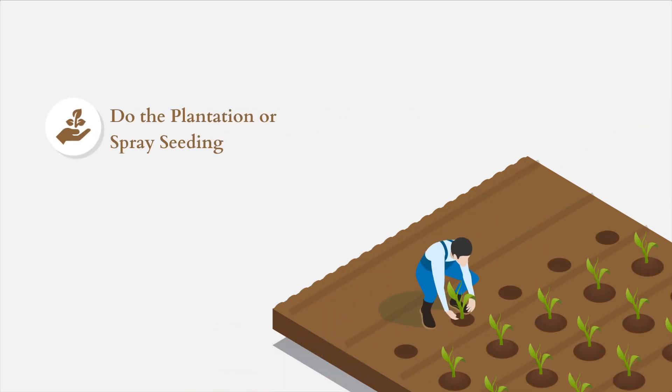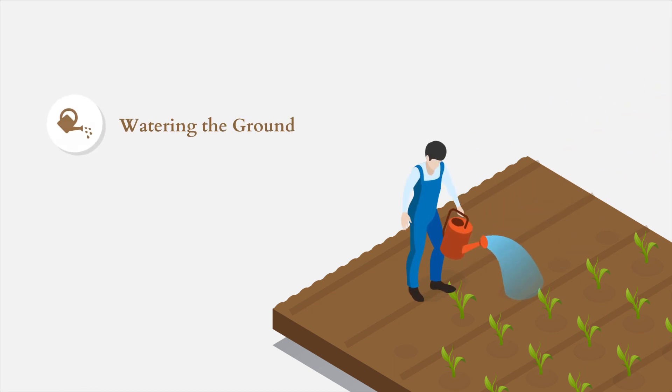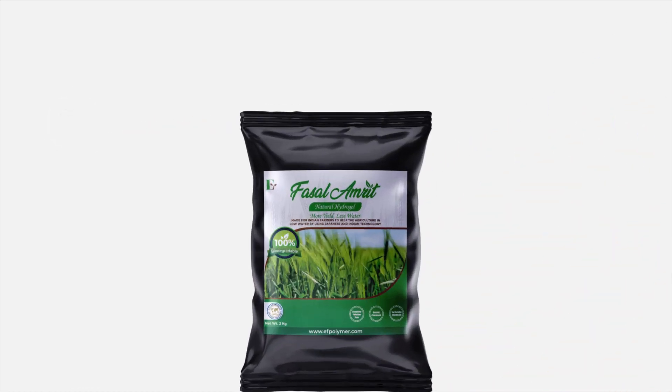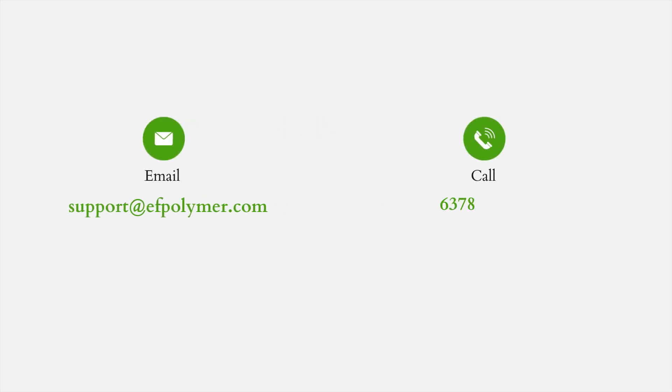Do the plantation, grass planting, or spray seeding and watering the ground. To know more about Fasalamrit Hydrogel or to buy it, visit www.efpolymer.com, email support@efpolymer.com, or call 637-8900-403.